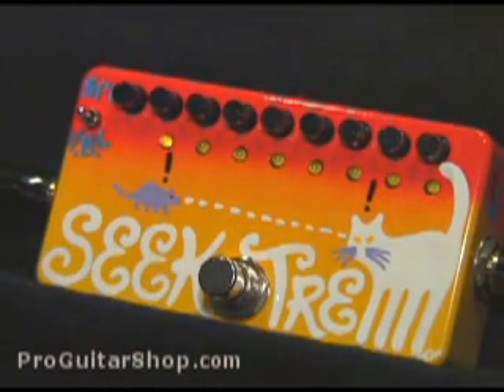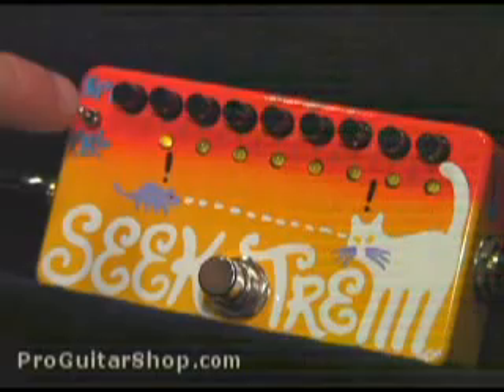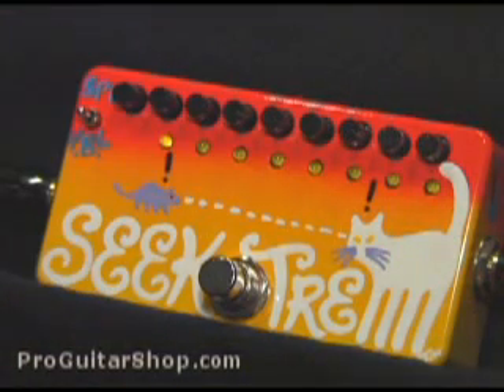Welcome to ProGuitarShop.com. Today we have the ZVEX Seek Trim. This pedal combines an eight-stage sequencer with a tremolo. By changing the level of eight consecutive volume controls, as well as the speed of the sequence, you can achieve some interesting rhythmic sounds as well as standard tremolo tones.